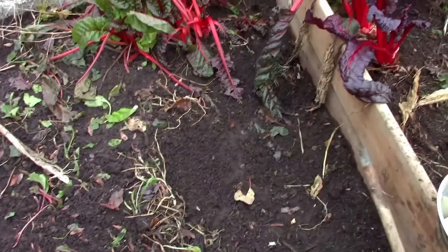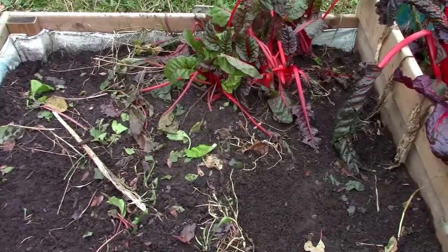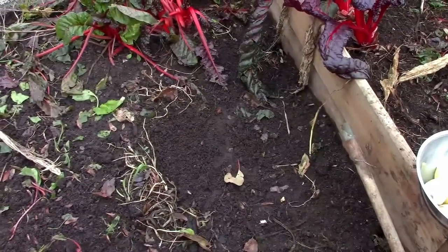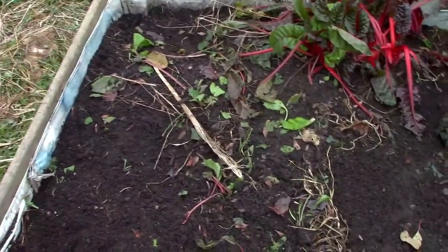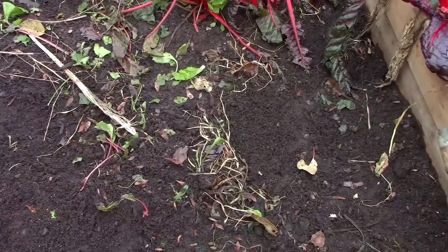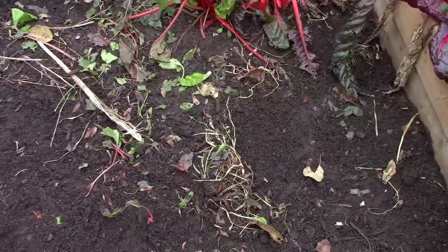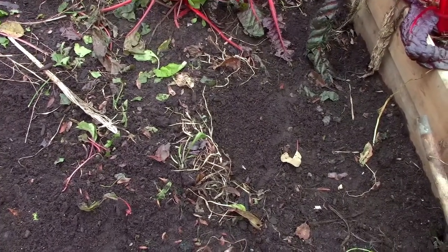We're going to plant the elephant garlic now. Here we've got some Swiss chard in back that's going to stay in place. This is a four-by-four foot raised bed, and down the middle strip we've already got some elephant garlic in here that Honey Badger sent us — link to their channel above. You wouldn't know it but it's still in there, laying dormant, so I'm just going to leave it in place.